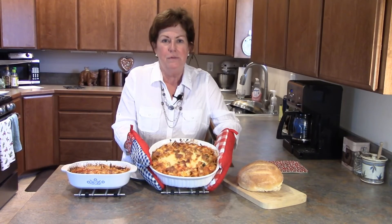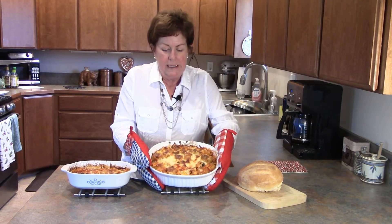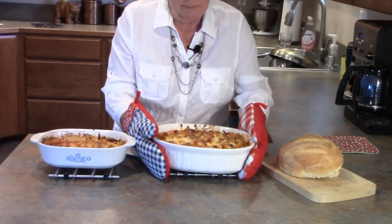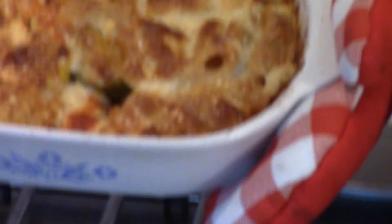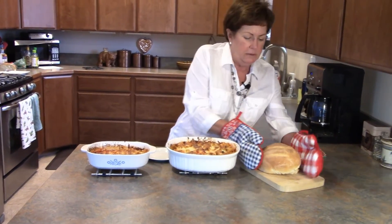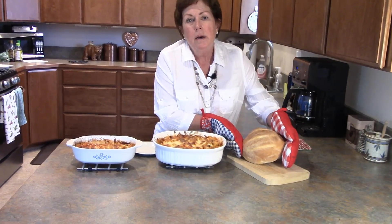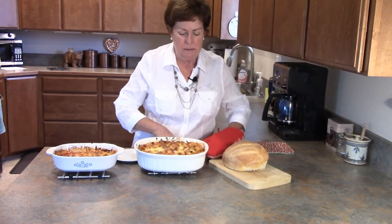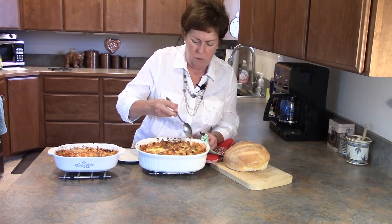This goes in the oven at 400 degrees for about 30 minutes. I baked it until the top is really nice and crisp and brown — all that cheese, oh, look how wonderful that looks! This smaller one I'm taking up to my neighbors after it cools off, and it looks absolutely fabulous too. Earlier today I also made some bread — this is King Arthur Flour hearth bread — and it's going to go perfectly with this.